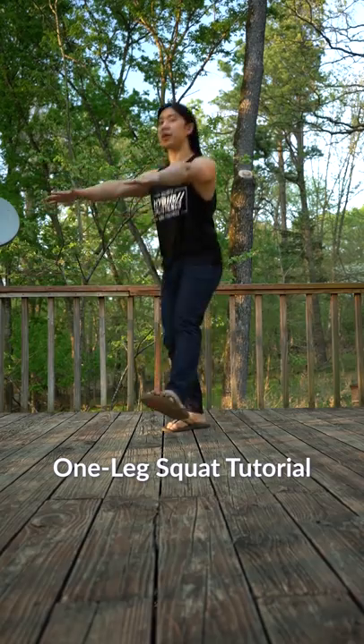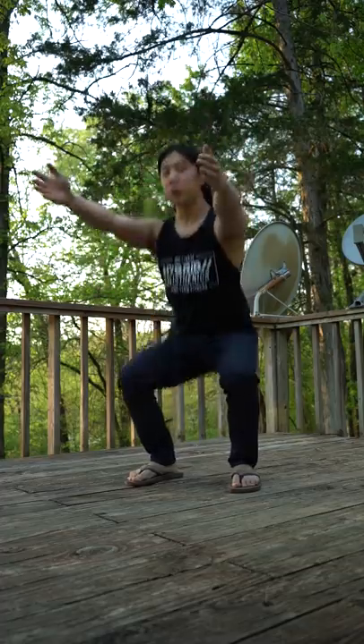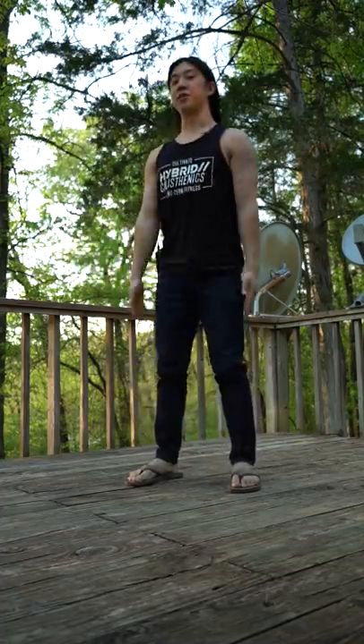Hello my friend, here's how you can build up to a one-leg squat, also called a pistol squat, which will probably get me demonetized on YouTube. Before you begin, you want to make sure you're good at regular bodyweight squats first.